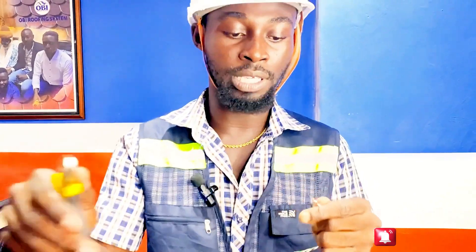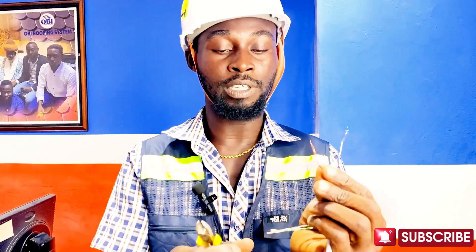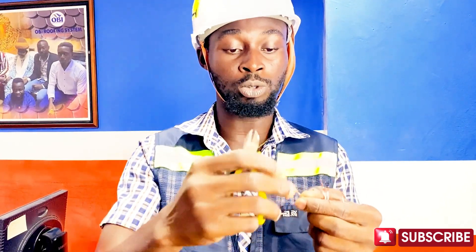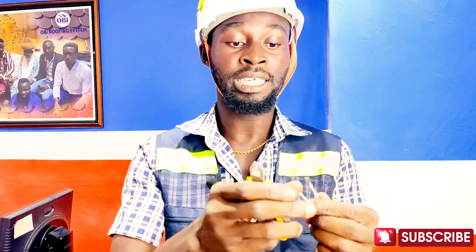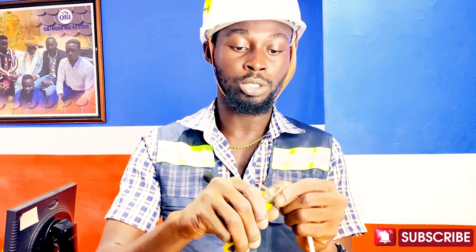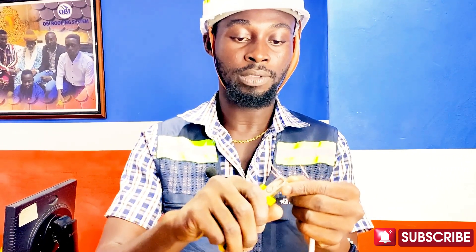Peel a small section of each wire. If you are peeling and you can't do it right, you can untwist them and peel them one by one. If you've been in the field for long, this wouldn't be a problem. Once peeled, the exposed section shouldn't be too long — keep it very short.